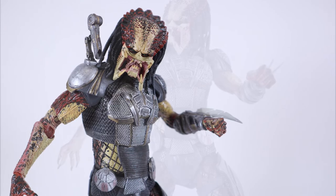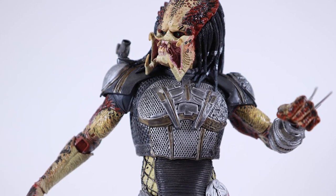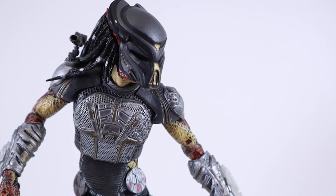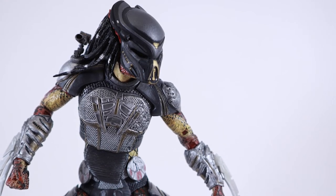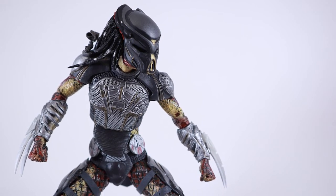I hope you guys enjoyed this review. If you did, hit the like button, hit the subscribe button if you haven't already, and leave a comment below. Did you get this figure? Do you love it? Have you seen any of these figures at Target? Let me know in the comments below - I'd love to hear it. Until next time, I'll see you guys later.